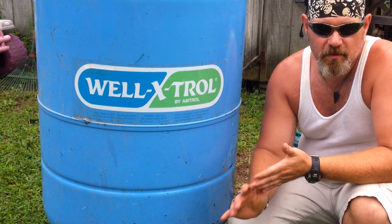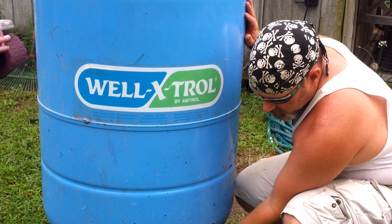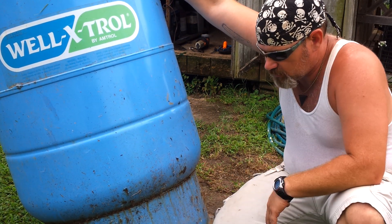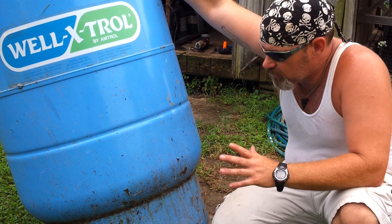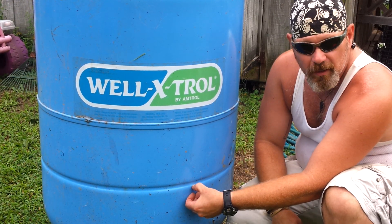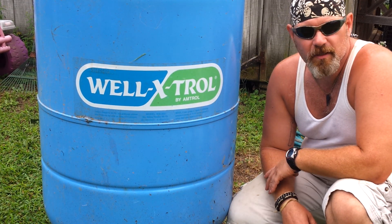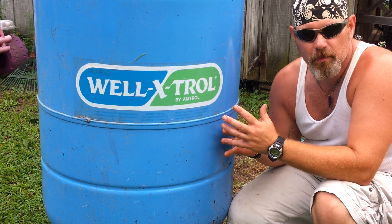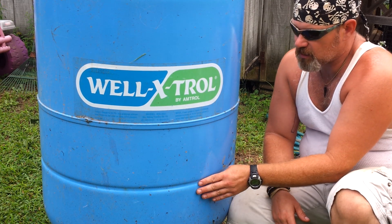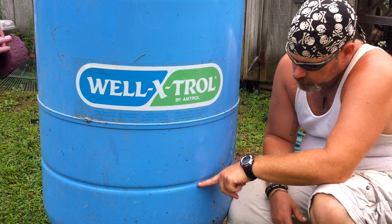The body of my rocket heater is going to be this well troll tank. It's got a base on it which will keep it up off the floor, plus I have another wooden base that this will sit on. What I'm going to do is cut this tank in half right here, and I have to extract the bladder that's inside — there's a rubber bladder inside of this. The top portion was designed for air and the bottom portion had water, so you've got to get that bladder out of it.